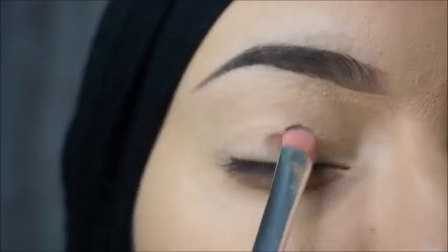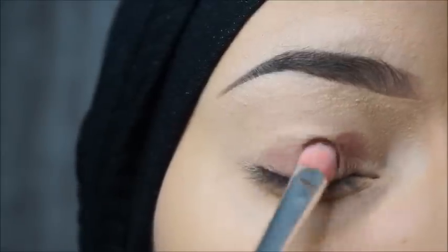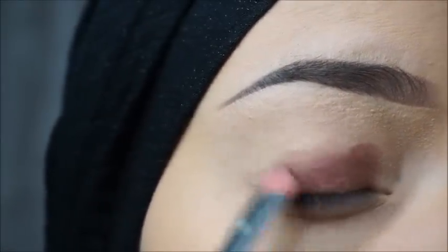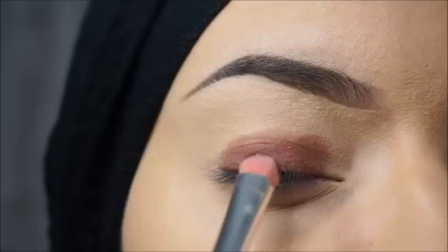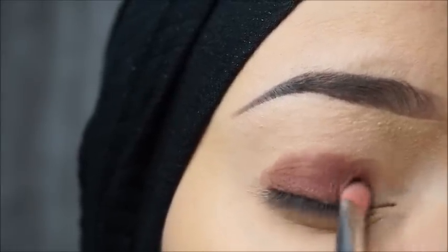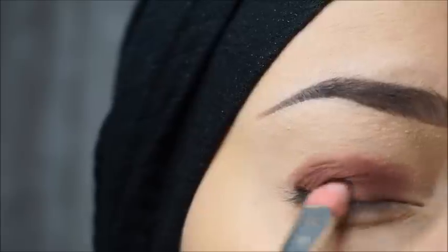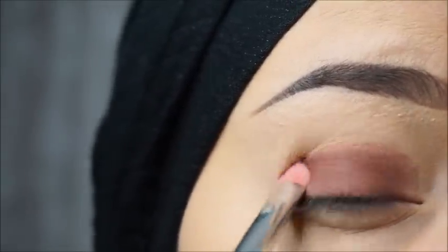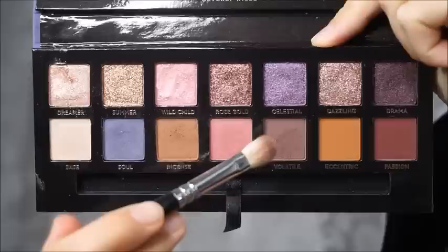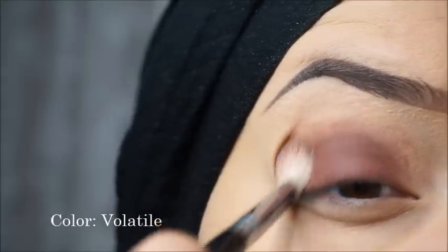The first color I'm gonna use is Passion. I'll apply this color on my lid with a flat brush. And now I'll blend the color with this light brown shade with a small blending brush.